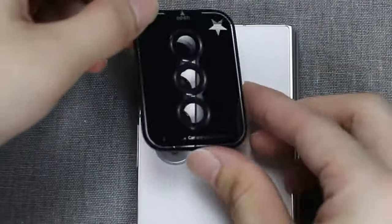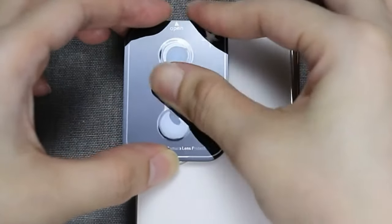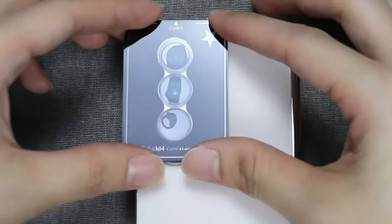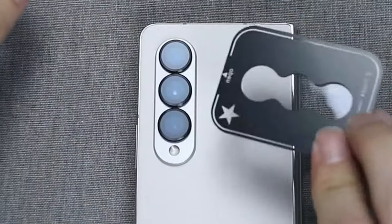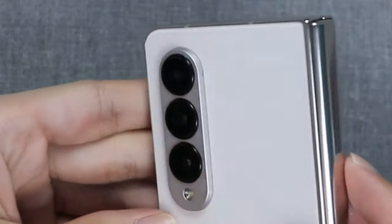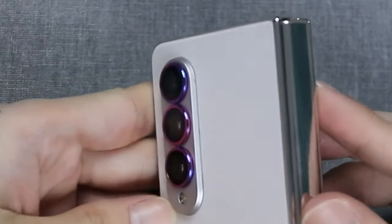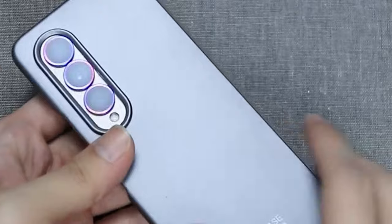It ensures high-definition transparency, preserving the clarity of your photos and videos without compromise. Featuring easy installation with automatic adsorption technology, it adheres seamlessly without bubbles and remains securely in place. Compatible with most phone cases, it includes two sets of protectors with mounting trays for precise installation.